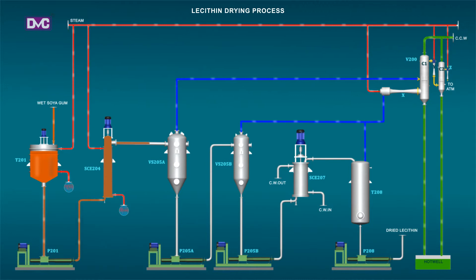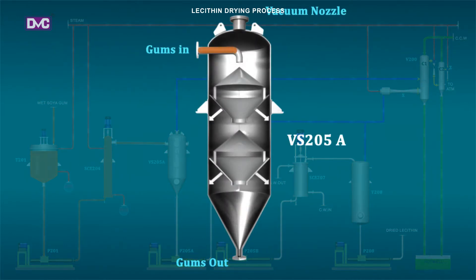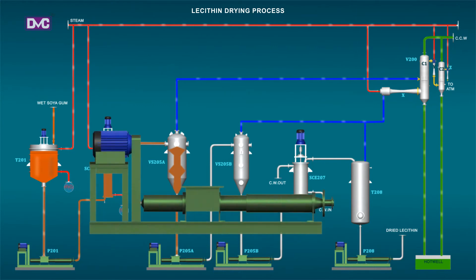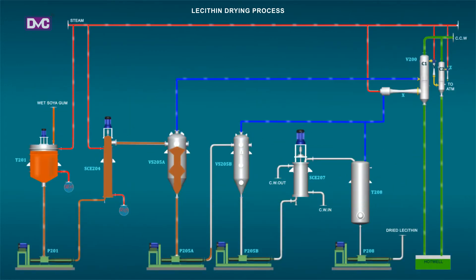VS205A and VS205B: Vapor separators VS205A and VS205B are designed to provide adequate surface area required for drying of the product by their inside baffles, on which the product gets spread forming a film. For further fine drying, mass is transferred from VS205A to VS205B under further reduced pressure of 25 to 30 mm Hg. This is facilitated by Dual Vacuum System V200.